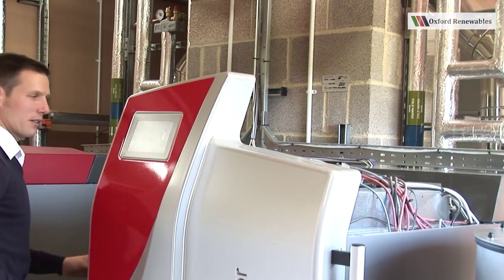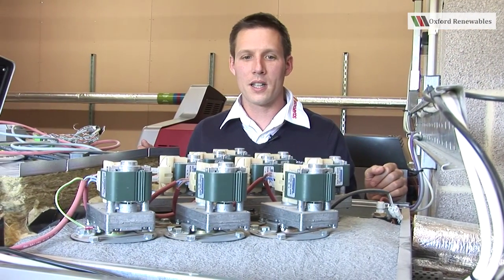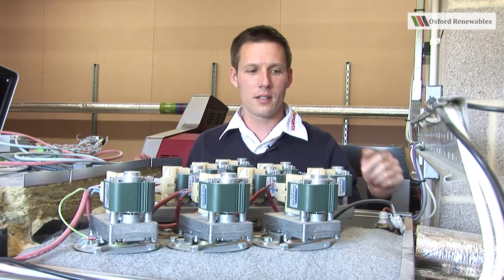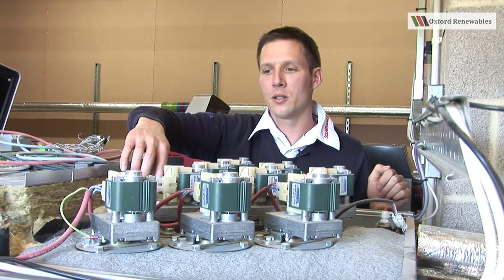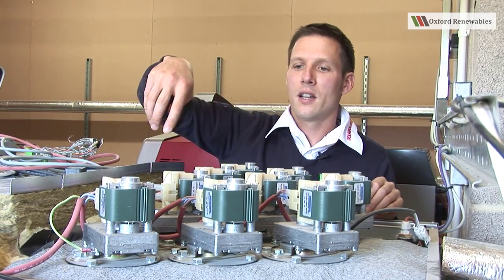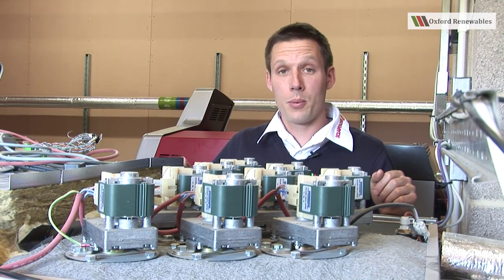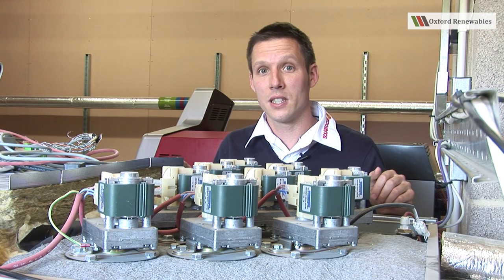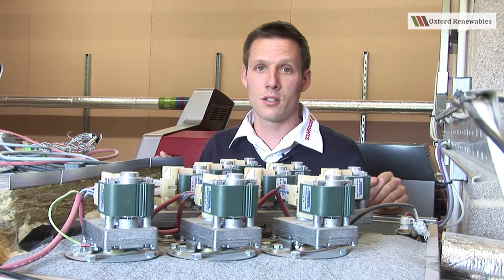Moving further down towards the back of the machine, if I take the rear lid off, the first thing we spot is an array of motors. The 60 and the 49 kilowatt boilers have a total of nine motors in the array. Each motor is connected to a gearbox which is in turn connected to the turbulator. The turbulator is a strip of metal which has flaps on either side — this acts to turbulate the combustion gases as they pass through the machine, ensuring nearly complete heat transfer. The other purpose of this component is to rotate and scrape the walls of the heat exchanger, ensuring continued high combustion efficiencies between services of the boiler. This array of motors operates automatically on a timed basis, which the EcoManager controller is in charge of.